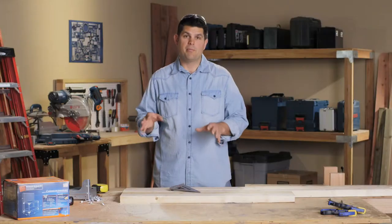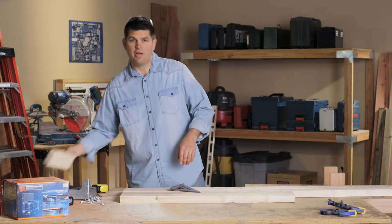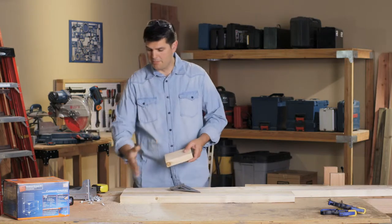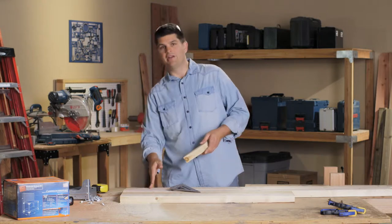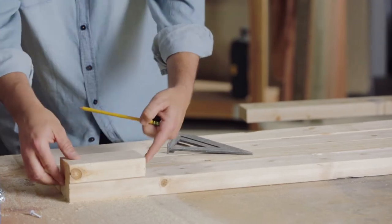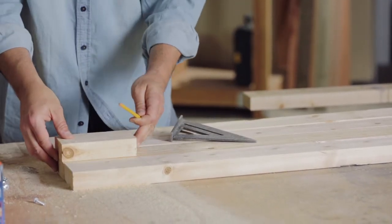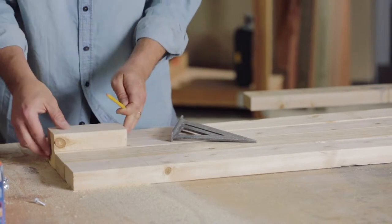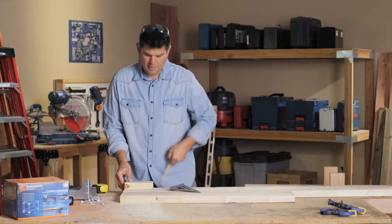So we have our front and our rear posts laid out and we need to do the markings for the corner connectors. To make this easy, I've gone ahead and cut a six-inch block because six inches is the first mark that we're going to need for our corner connectors to get it off the floor. I can place it at the end of each board, run it across, and mark — and that's done.